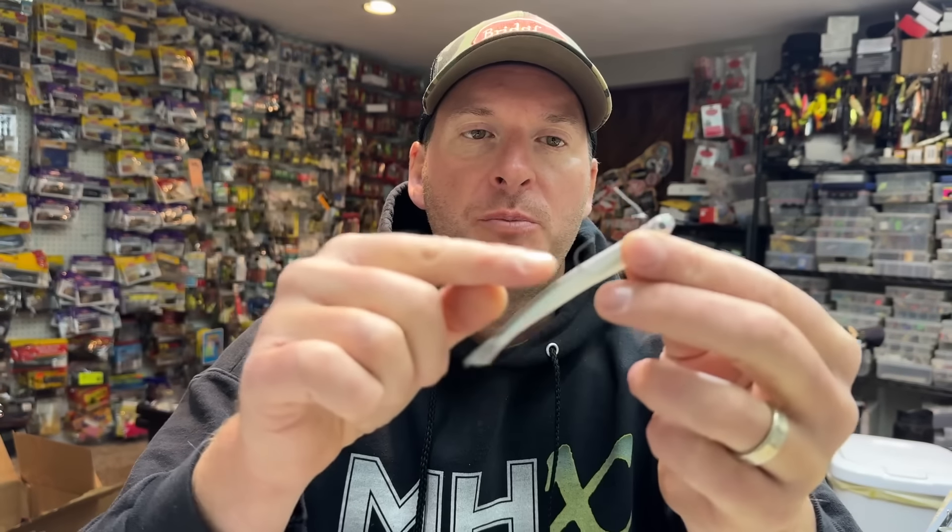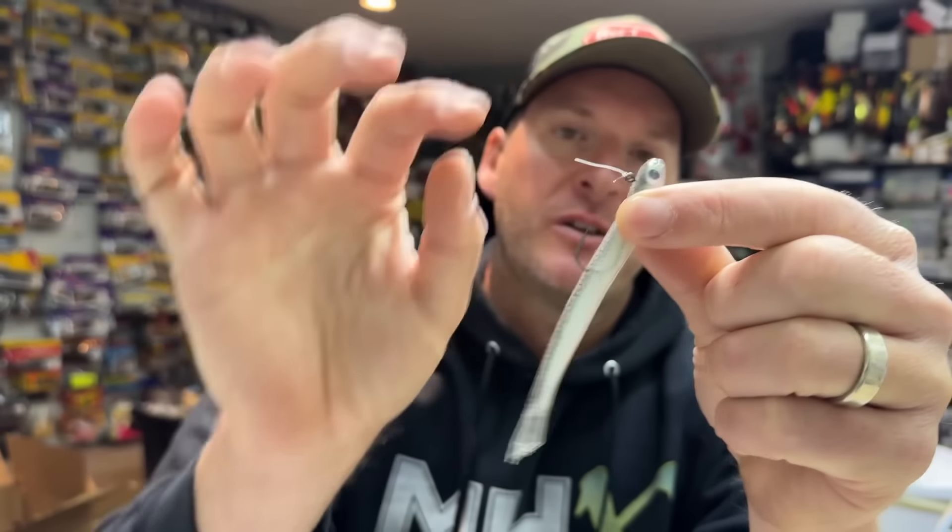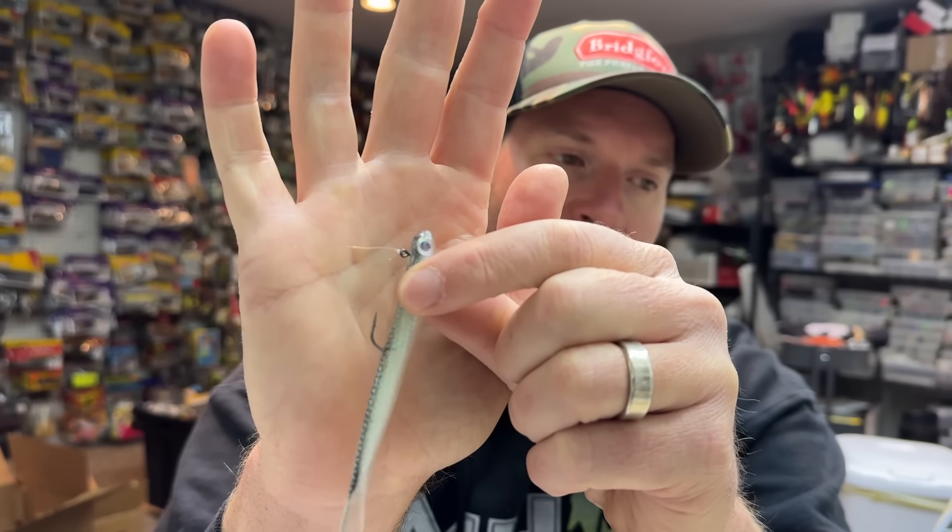Hey everyone, welcome back to the channel. I got a question from a viewer asking how to rig the hover rig — more specifically, how far back should the hook be from the front of the bait. You can see right there the hook is probably about an eighth of an inch behind the head of the bait. I wanted to address this because rigging it too far back could be causing problems, and I also want to share some other hover rig tips to help you catch more fish.